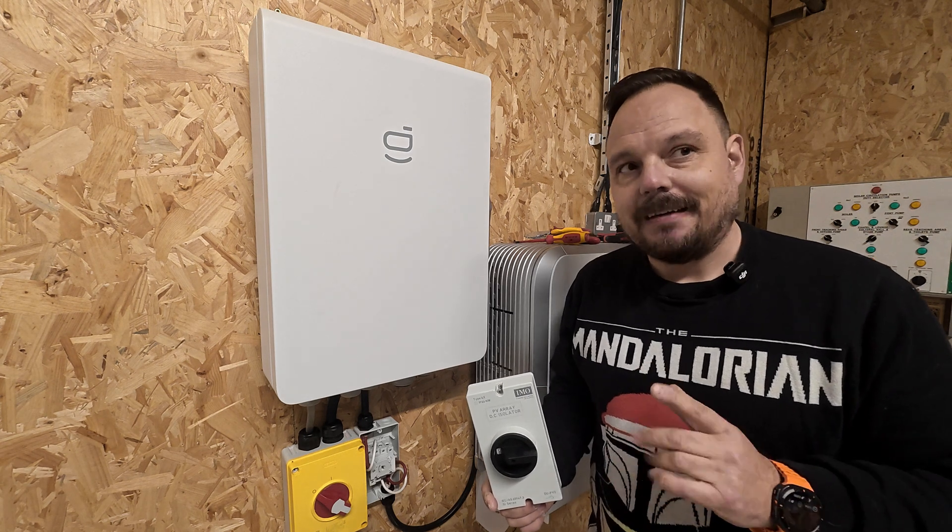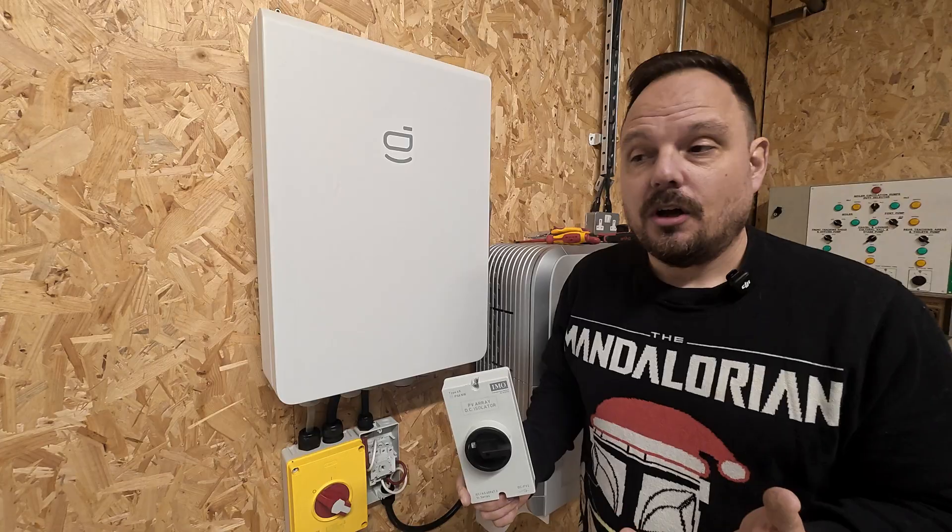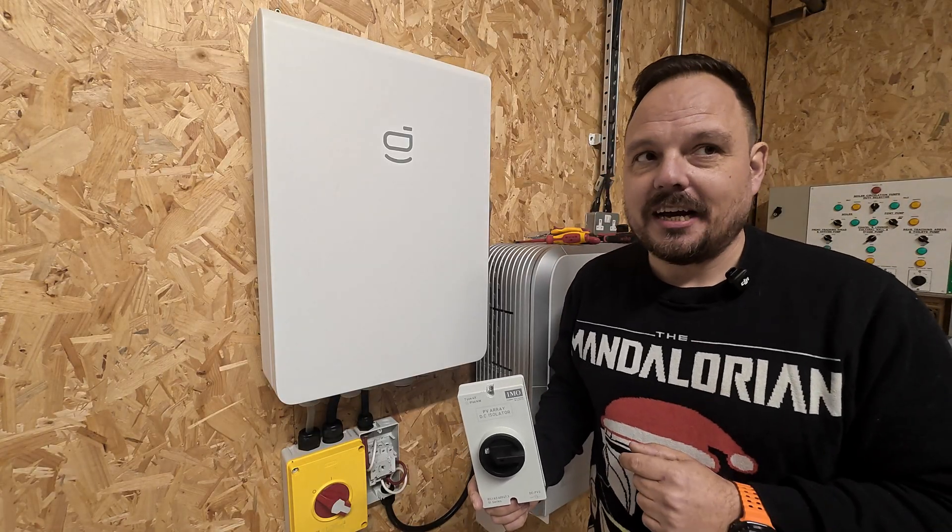DC isolators - are they dangerous? Are they a problem? Should we fit them or should we forget about them altogether? Let's explore that idea.